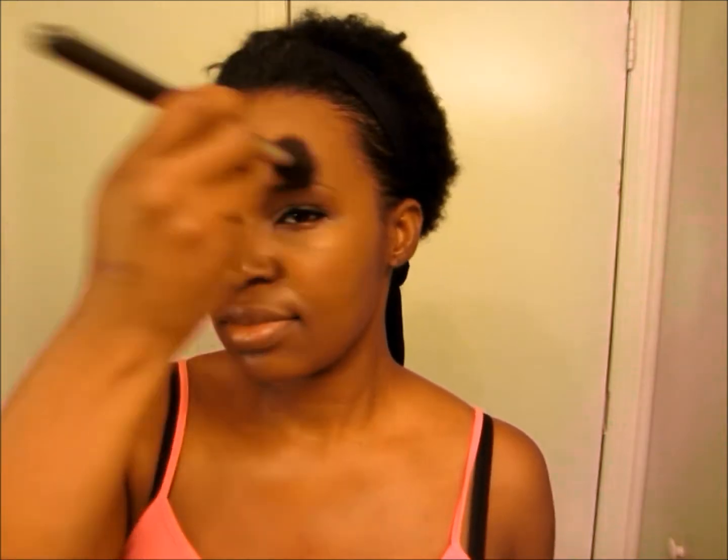Here I'm taking my darkest brown — pictures are going to be at the end of the video if you want to see what I use. This is a mineralized powder and I put this on to take away the shine. I'm going to the gym, so I don't need any shine. I don't sweat that easily, but if I do, I don't want to go in with a shiny face — I want a more matte face. So go ahead and put your powder on top just to set your base.